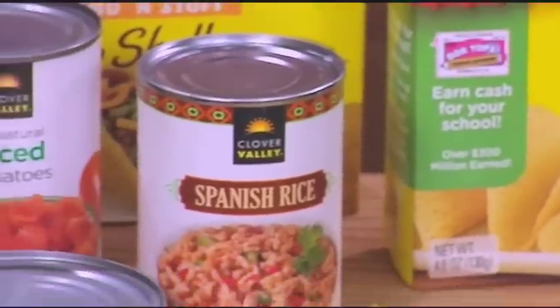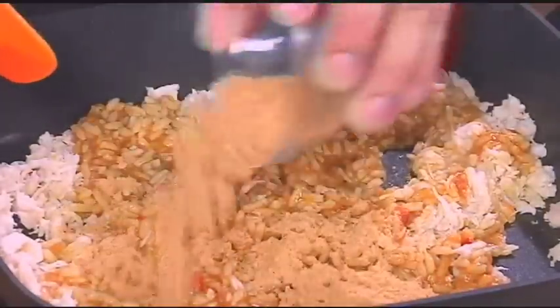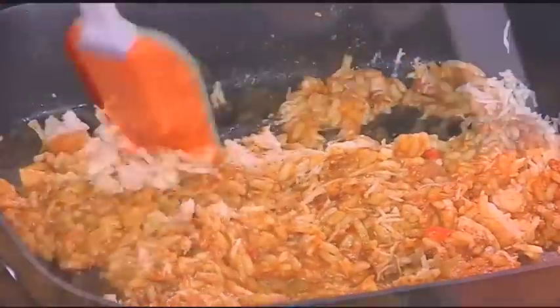Next, open and drain a 15-ounce can of Spanish rice and put this into the skillet. Then add half a pack of taco seasoning mix, stir and coat the chicken, and heat and stir for about five minutes.